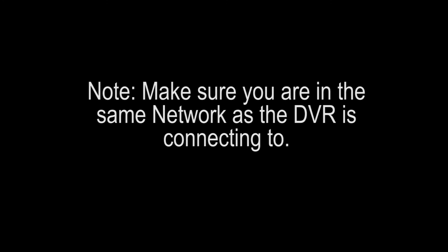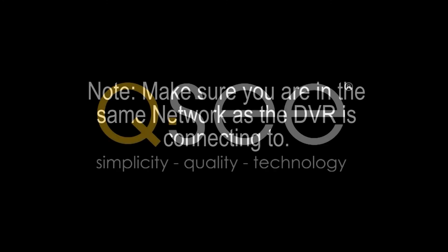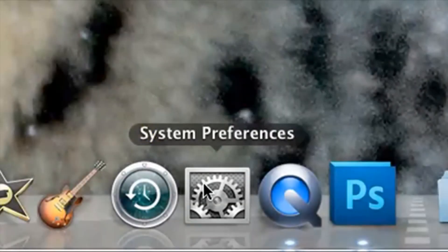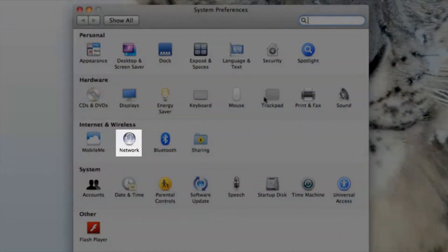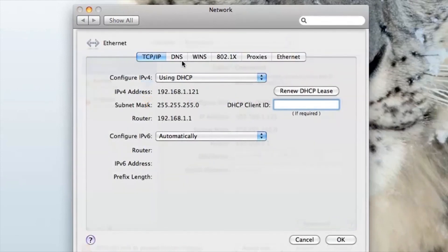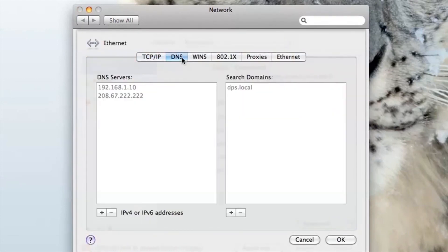Step 11. Note: make sure you are connected to the same network that your DVR will be connecting to. You will now need to find the DNS server address on your router. Go to System Preferences, select Network. In the Network Settings, select Advanced, then select the tab entitled DNS. It will display your DNS server information. Copy it down.